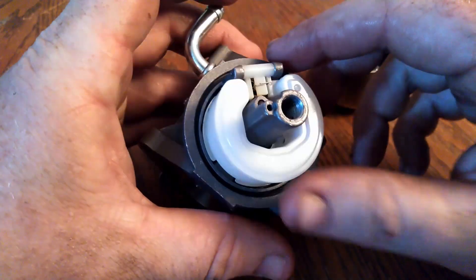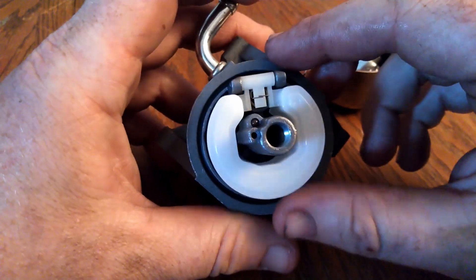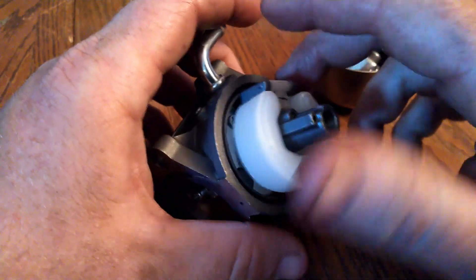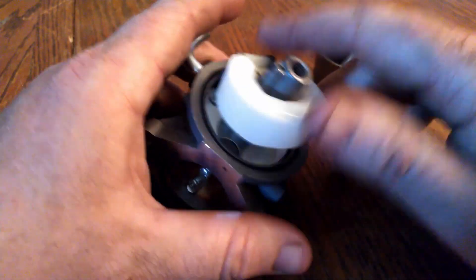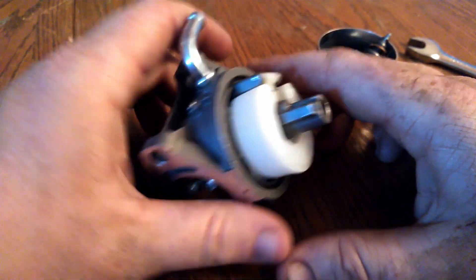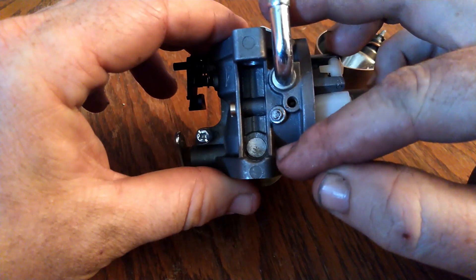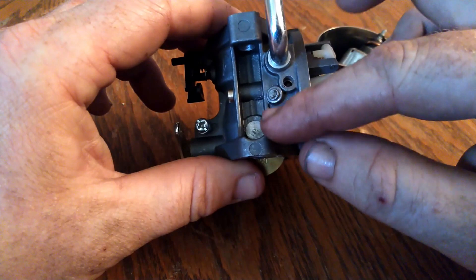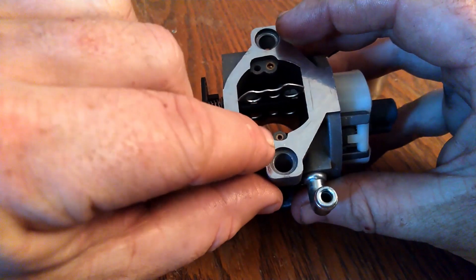The stuff looks pretty good, which is good. Clearly the varnish from the ethanol gas that everybody claims is the worst thing in the world isn't causing much of an issue. Maybe that's because with this emissions control stuff they've made the materials more resilient. In my idiocy, I thought maybe there was something under this hole right here. So what did I do? I drilled a hole in it and discovered that no, it's just a passageway that runs over, I believe, to right there.